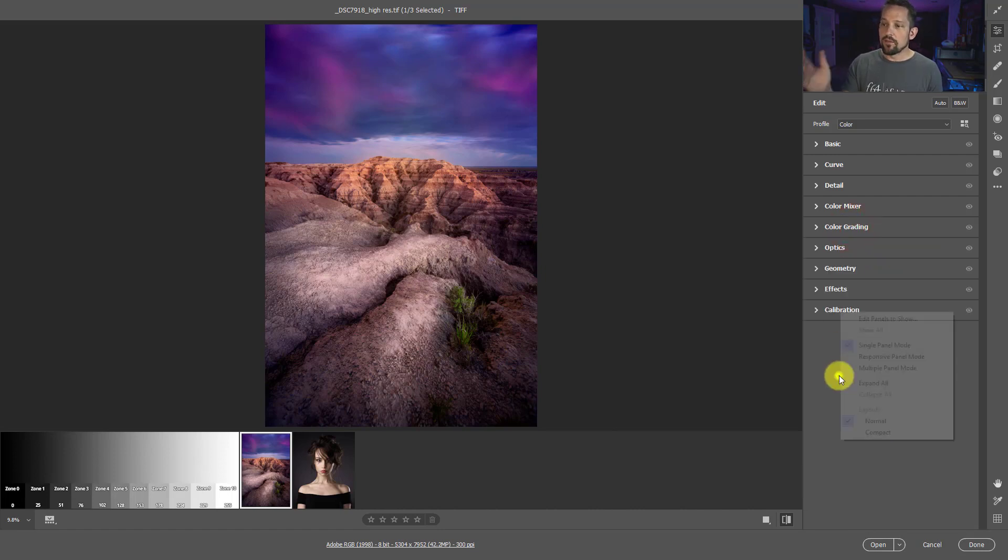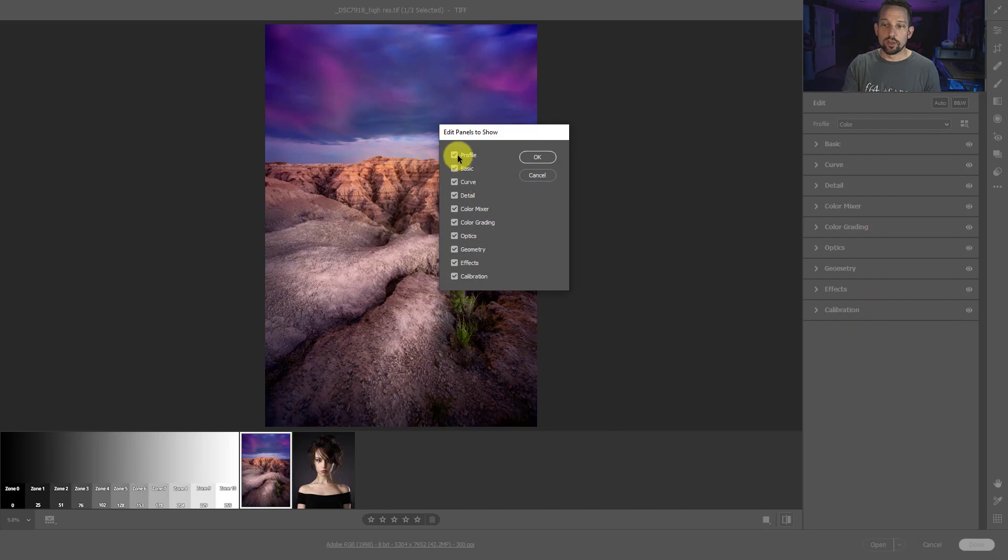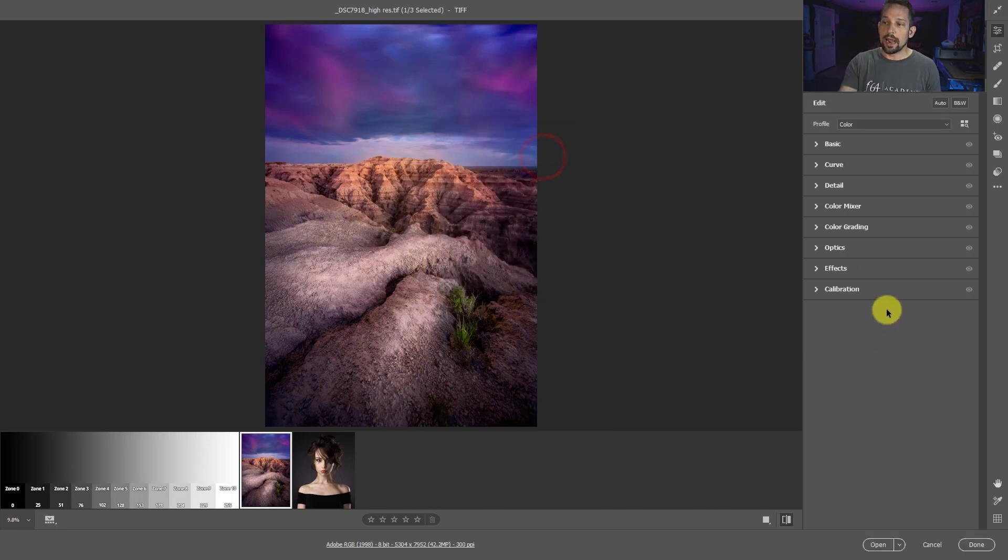If you right-click inside of this editing pane, it says editing panels to show. If at any time you feel that you don't need to use any of these panels, you can turn them on and off right here. Some people might turn the calibration off because they don't understand it - that's a bad idea, keep that one on. But there are other things like geometry that I don't use very often. I can turn that off and press okay and I won't see it in my editing pane.